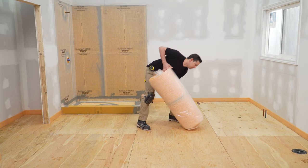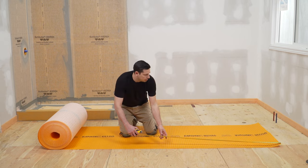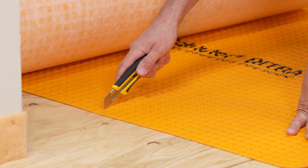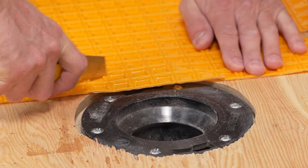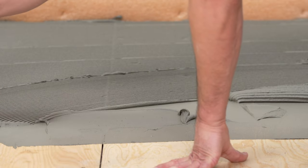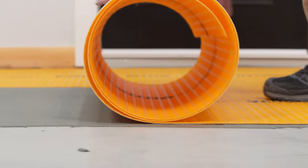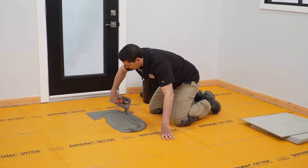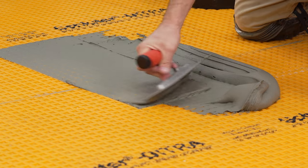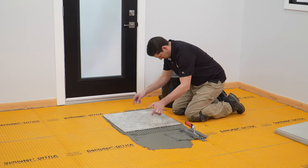DITRA is lightweight, which makes it easy to handle and transport to the job site. With the easy-cut guides, it's fast to prepare the membrane for installation. DITRA is installed as quickly as you can spread thin-set mortar and requires no special tools or fasteners. Tile can be set immediately over the DITRA membrane, and the cut-back cavities on the membrane are optimized to provide a superior bond and support for the tile assembly.